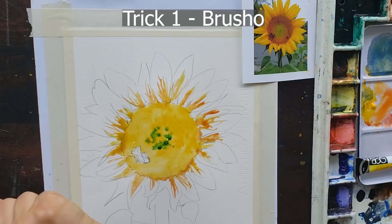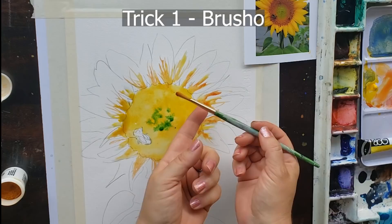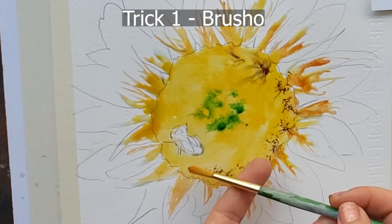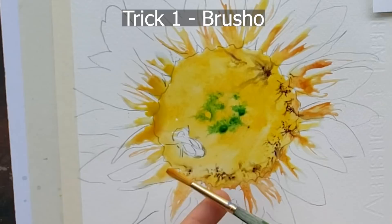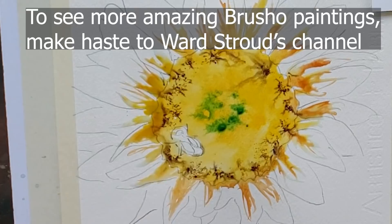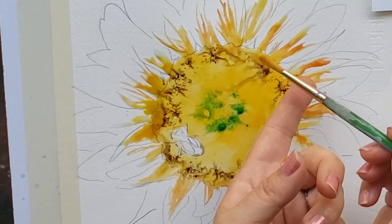The first trick that I use that I have recently discovered too is Brush-O, and I'm using the color Moss Green Brush-O, which actually is mostly burnt sienna colors. The way that I do it is I wet the whole sunflower where I want the Brush-O, and then I dip my brush in the Brush-O powder. It's like a powder, and then I just tap it on specifically where I want these little textures. I was putting these textures in the middle of the sunflower where I wanted there to be seeds, or it to look like there's texture from the seeds of the sunflower.